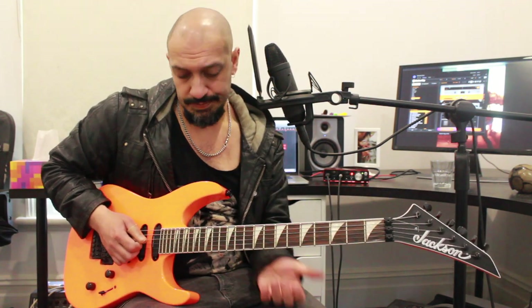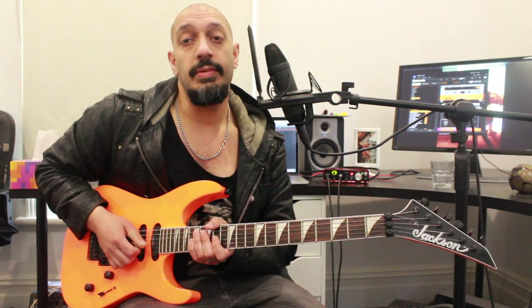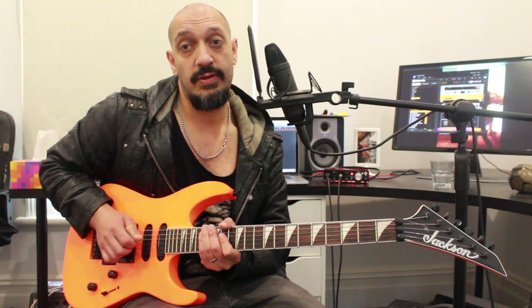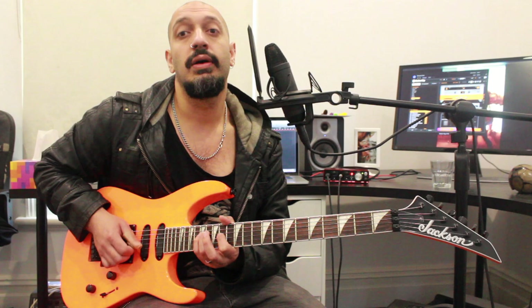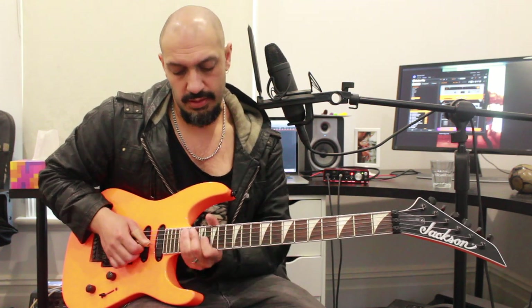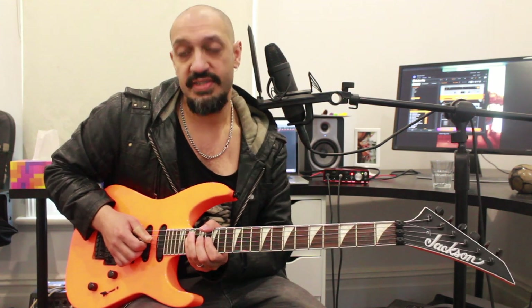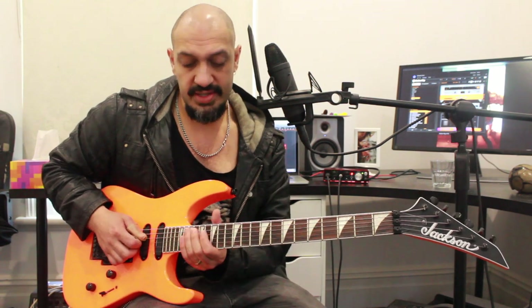Then we've got two more. This one's going to be very similar to what we had on the third. I'm going to be playing fourteen of the third string, then seventeen, sixteen, fourteen on the fourth, and then seventeen of the fifth. And then the last one — I've got an octave of the first idea. I'm playing sixteen of the third, then nineteen, seventeen, sixteen on the fourth, and then nineteen of the fifth. So if we add the pattern to that.